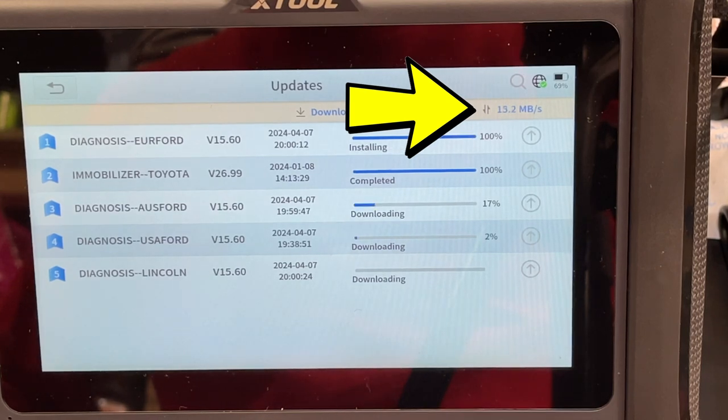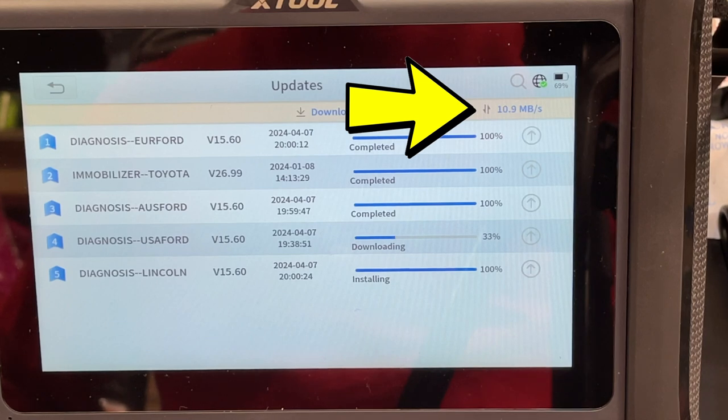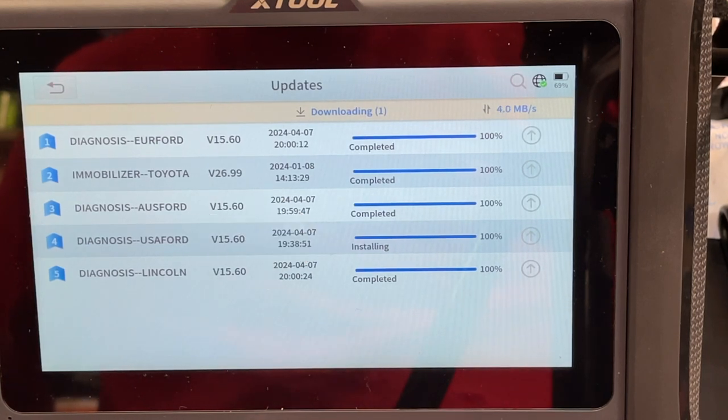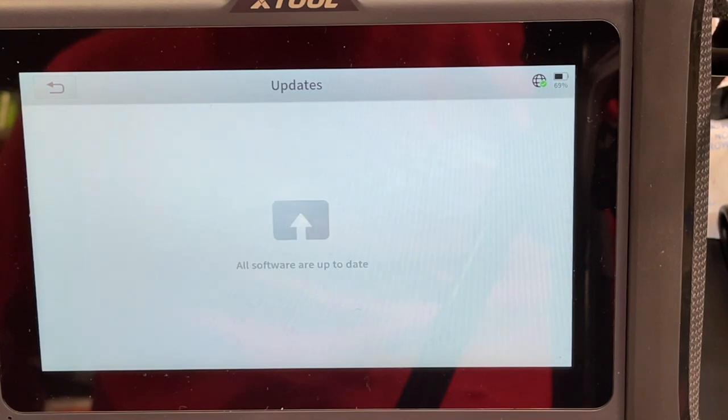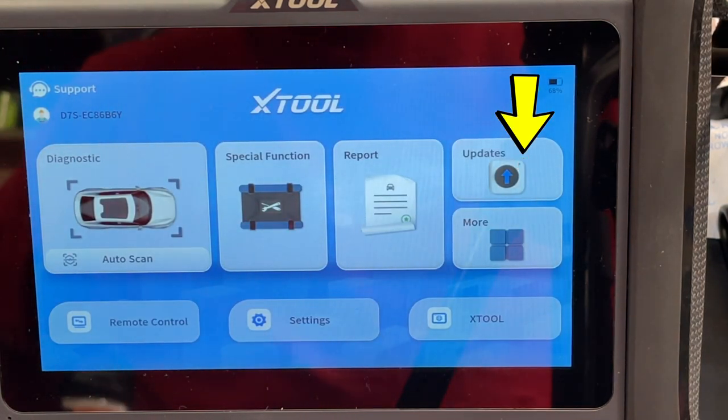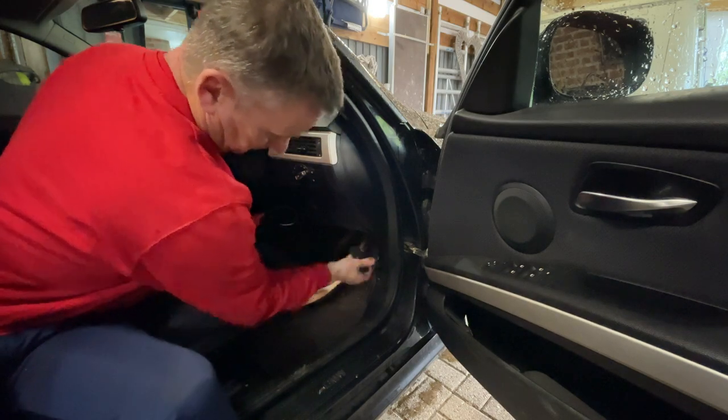On some machines I've tested it can be a really long process trying to download updates, but not with this one. Look at that — 14.2 megabytes per second. That's quick! That USA4 file coming in is a big one. Three years' free updates with the machine, so you don't have to worry about that. All done, all software up to date. Back arrow takes it to the main screen and the update symbol disappears.